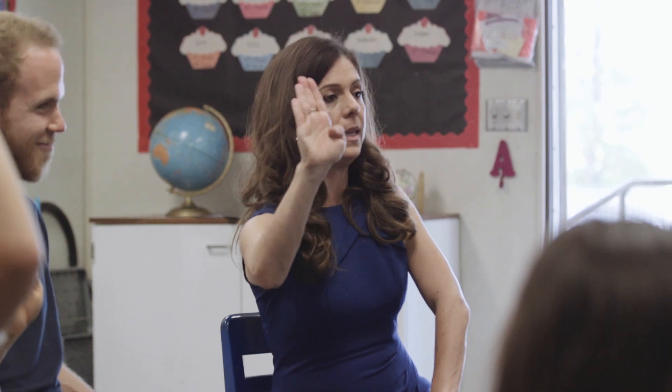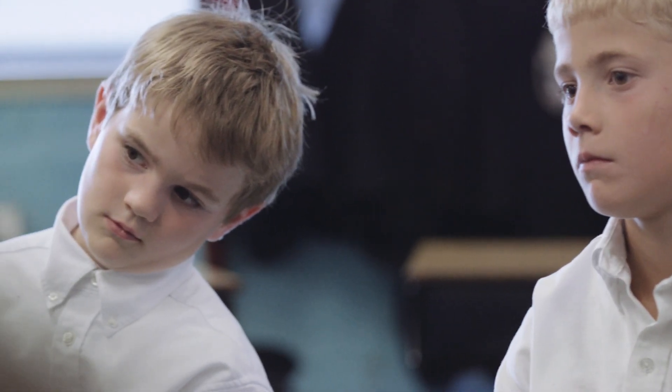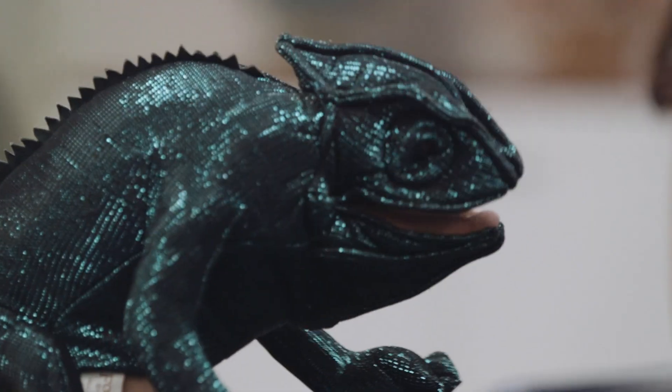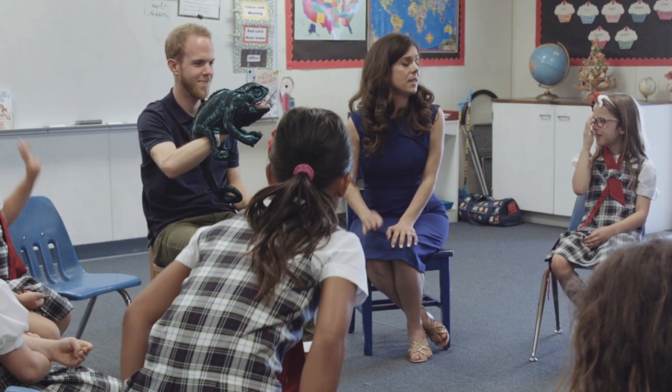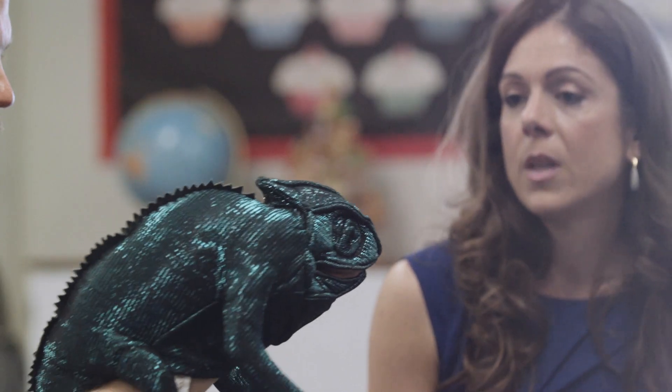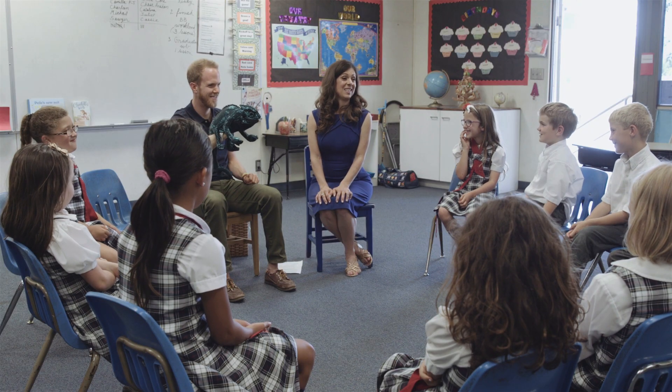We call this your smart part and this is your lizard part. Whenever you get really mad, sad, scared, or super excited, your smart part can go offline — it goes 'bing' — and you get your lizard part. But are lizards good at reading? No. Do they make good decisions? No. We brought our friend Bob — he's a type of lizard, technically a chameleon. Bob, what kind of brain does Bob have? Does he have a smart part? No. Let's check: Bob, what is two plus two? He got it wrong — it's four!